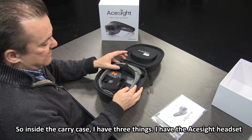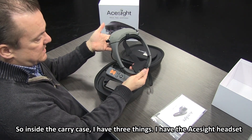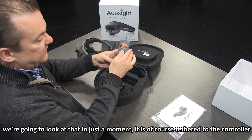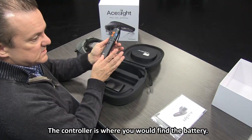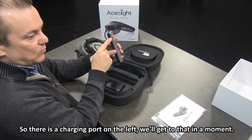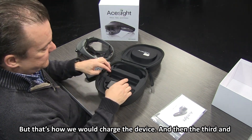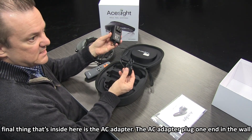Inside the carry case I have three things. I have the ACE Sight headset — we're going to look at that in just a moment. It is tethered to the controller. The controller is where you would find the battery, and there's a charging port on the left. That's how we would charge the device.